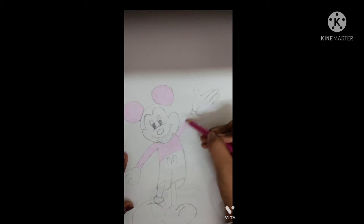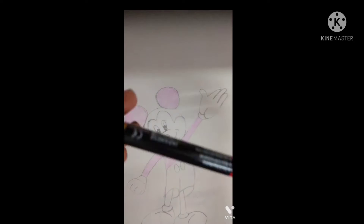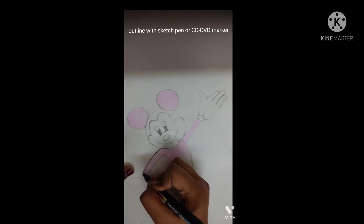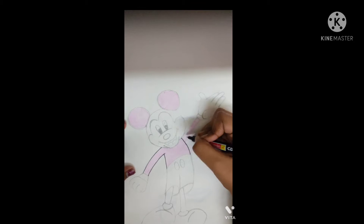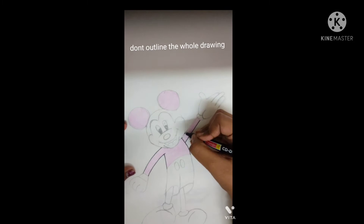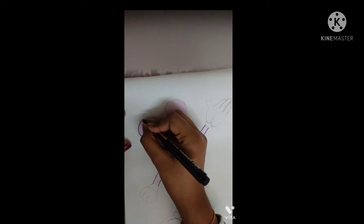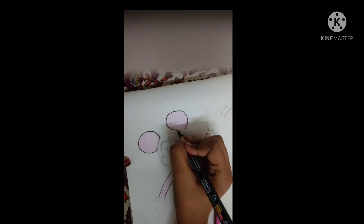Do the purple color lightly, don't put too much pressure. Use a sketch pen or a DVD marker, but don't outline the whole drawing — just outline where I am outlining.